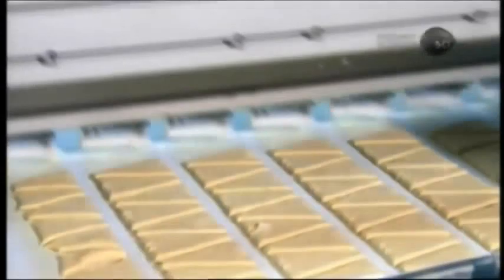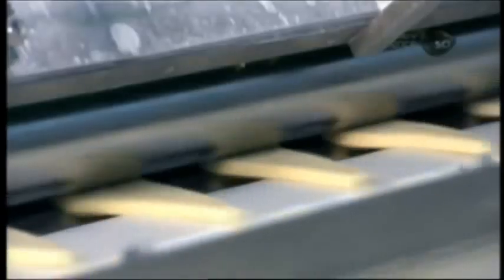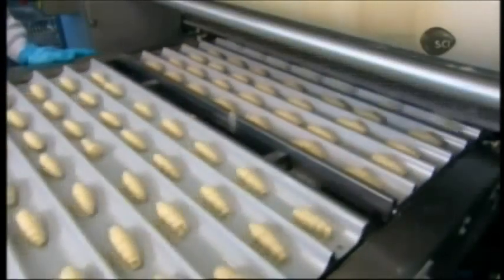A robot separates the triangles and turns them all in the same direction, with the flat side forward. A stopper running the width of the conveyor belt aligns the triangles in straight rows for the next station, inside which a device rolls each triangle into the shape of the croissant. The bakery's two forming machines output 50,000 raw dough croissants per hour.